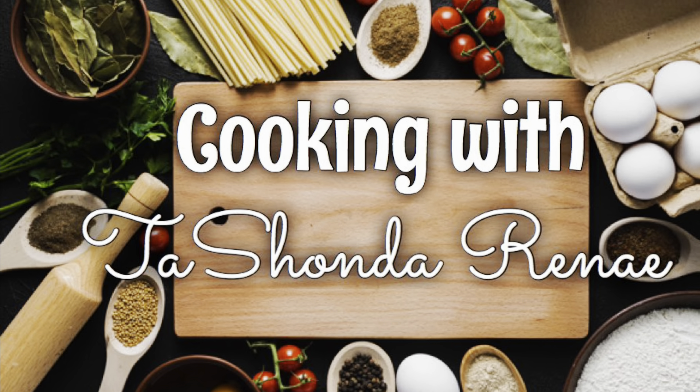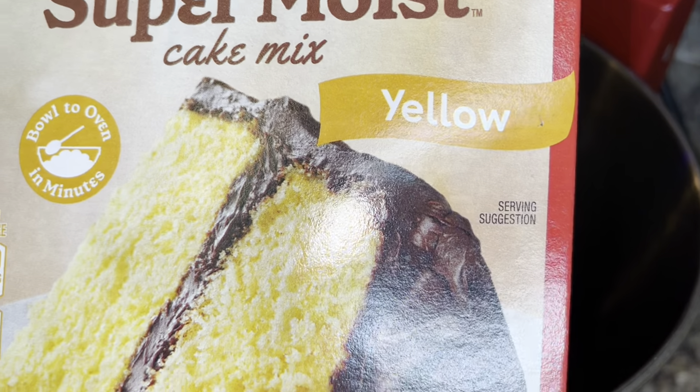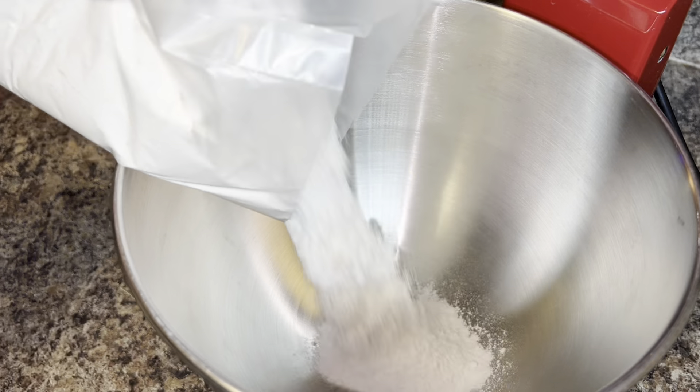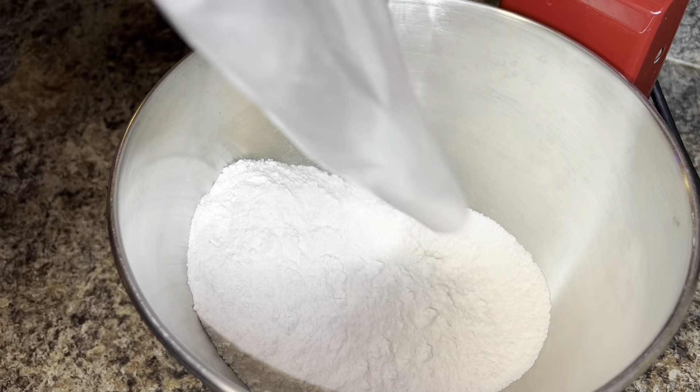Hey y'all, it's your girl Tashonda Renee and I'm back with another video. In today's video I'm making the viral sweet potato honey bun pound cake, so if you would like to see how I do it, please stay tuned.